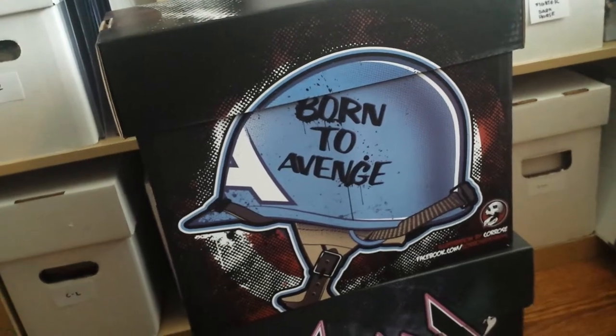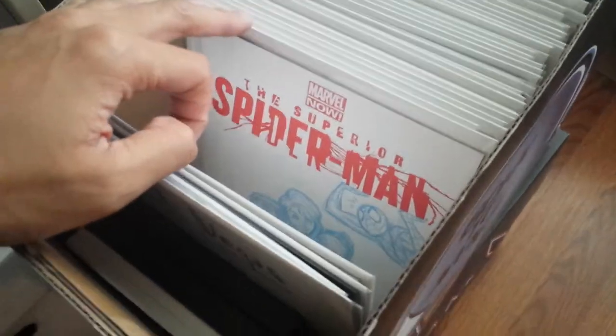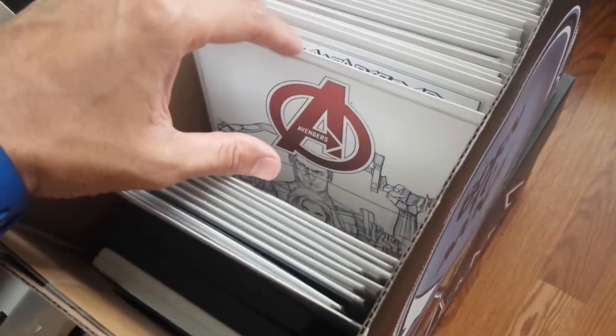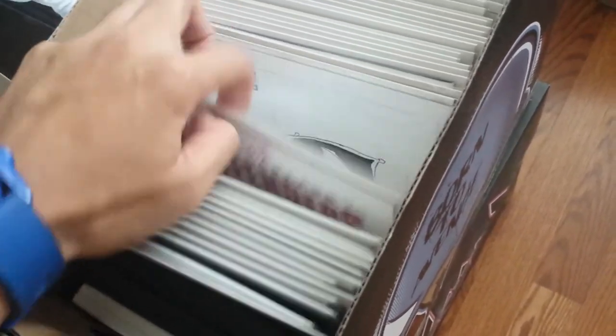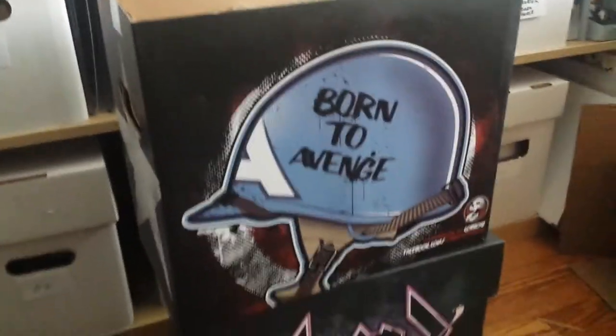Let me show you guys this real quick. If you guys don't remember, this is the first box — the Born to Avenge box — same illustrator. In the front it had a really nice star. These boxes, I put my favorite things in there. These are all my sketches — Abe Lopez sketches, Adam Hughes sketches, Drew Johnson — a whole bunch of people. This is where I put my really, really nice things and I think it's perfect for collectors. I'm a huge collector and you see all these boxes over here, they're all just white plain boxes. But when you see these boxes, you know that something special is inside.